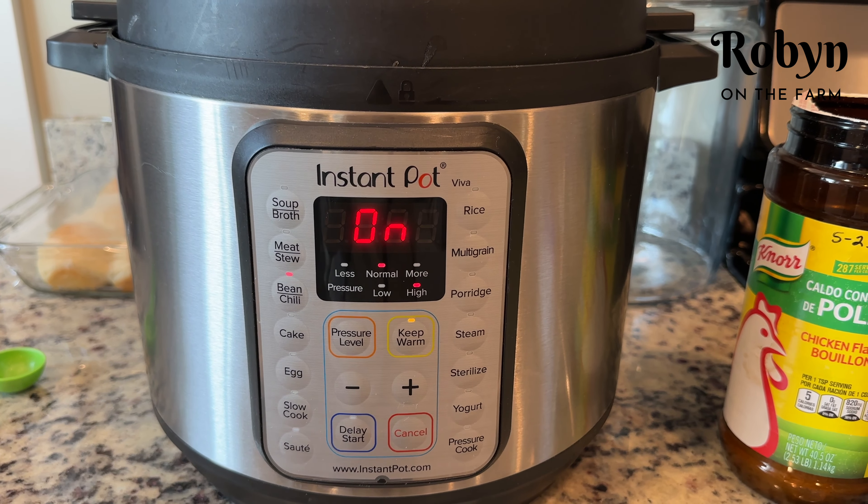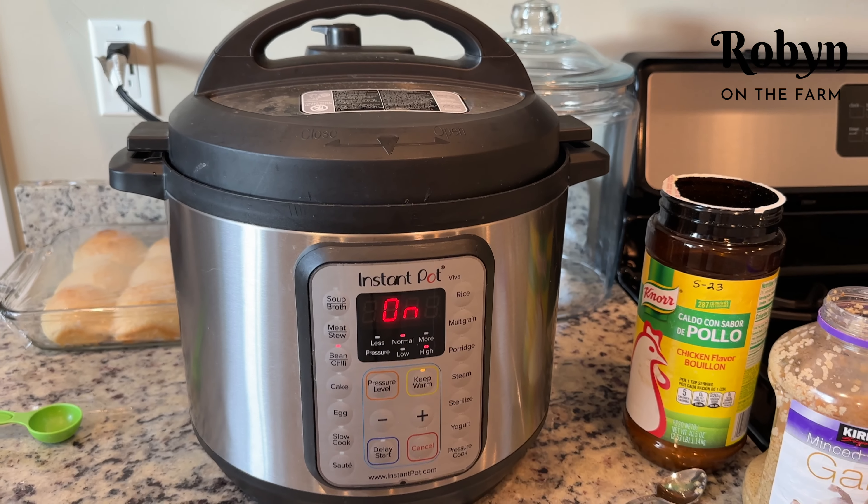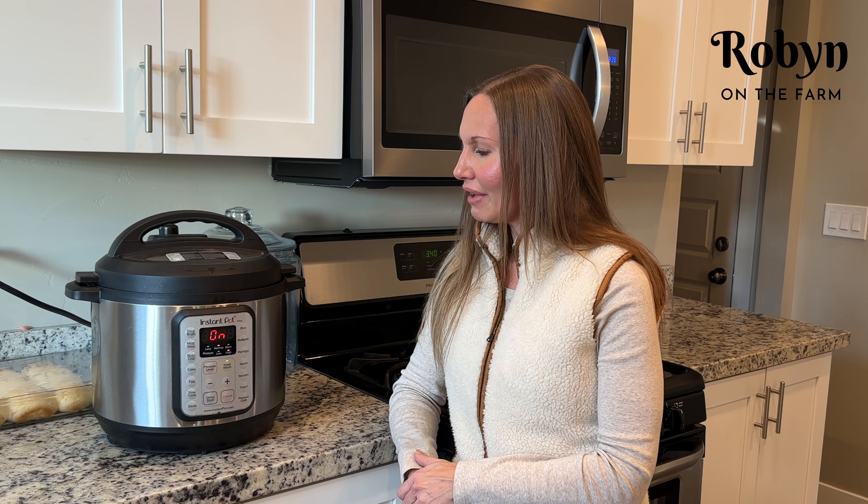I usually let it natural release for like 15 or 20 minutes, and then our beans will be ready. So my beans are cooking here in the instant pot. It'll take about an hour and they'll be ready, which I think is pretty fast considering it only took me a minute or two to get them in the instant pot. It really doesn't take much work at all on my part — the instant pot does all the work for me.